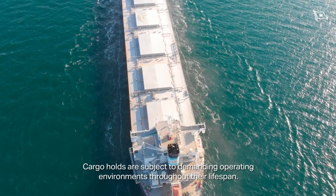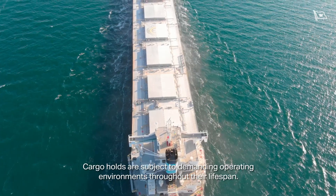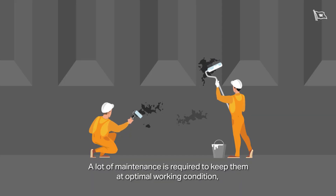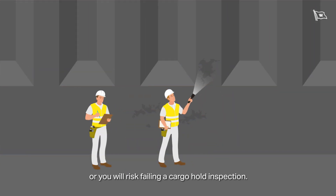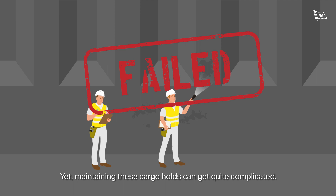Cargo holds are subject to demanding operating environments throughout their lifespan. A lot of maintenance is required to keep them at optimal working condition, or you will risk failing a cargo hold inspection. Yet maintaining these cargo holds can get quite complicated.